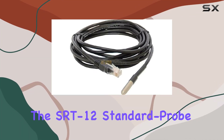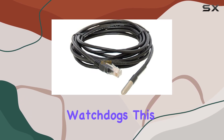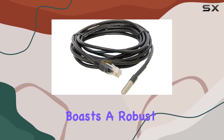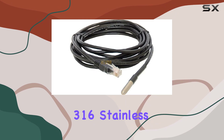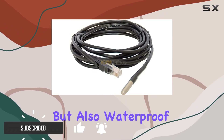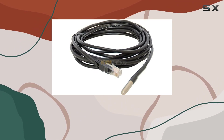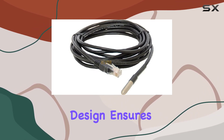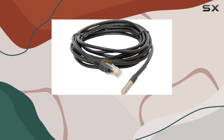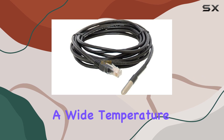Today we're diving into the SRT-12 Standard Probe Temperature Sensor by IT Watchdogs. This compact device boasts a robust 316 stainless steel construction, making it not only durable but also waterproof. Whether you're monitoring outdoor conditions or industrial environments, its plug-and-play design ensures easy installation with compatible Watchdog appliances.